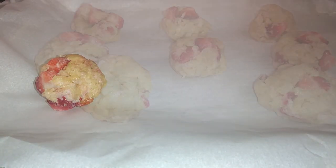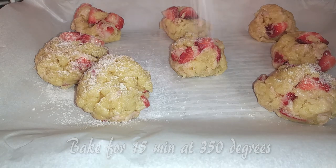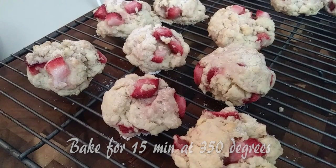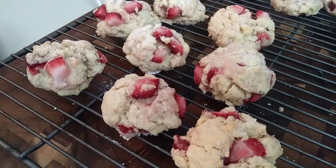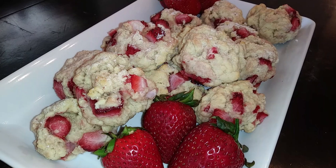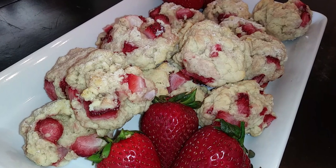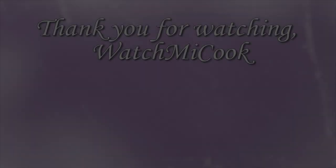Hopefully everything's nicely combined by now. We're just going to add the cookies right on top of the parchment-lined baking sheet and bake these for 15 minutes. I went ahead and sprinkled some sugar on top and baked them, and this is how they came out right out of the oven. If you guys like this recipe, please subscribe, and until the next meal, thank you for watching.